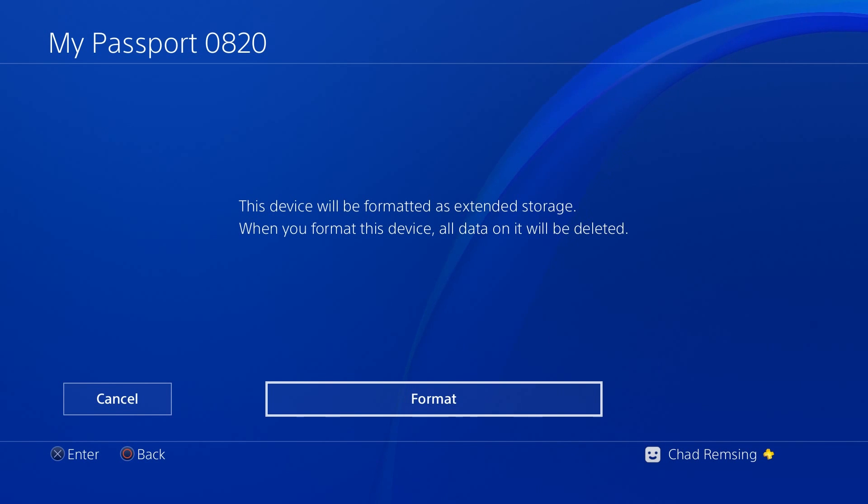It will also warn you that when a hard drive gets formatted, all existing data on it will be deleted. So if there's something on the hard drive you're about to use, unplug it, plug it back into your computer, pull the data off so you don't lose it, then plug it back into the PS4. Make sure there's nothing on your drive that you want to keep before hitting the format button.